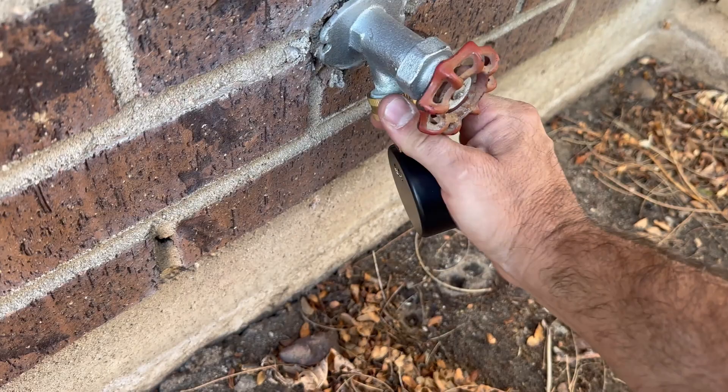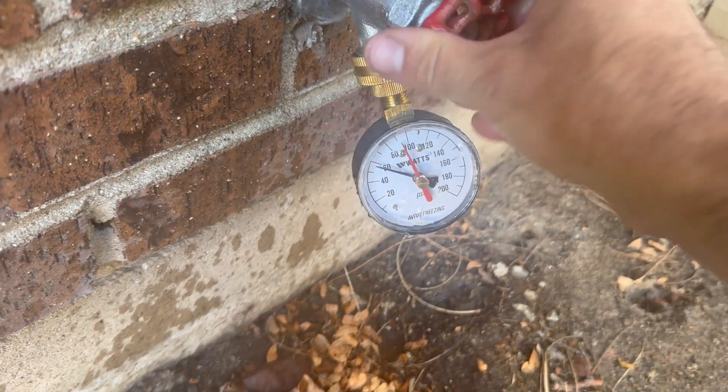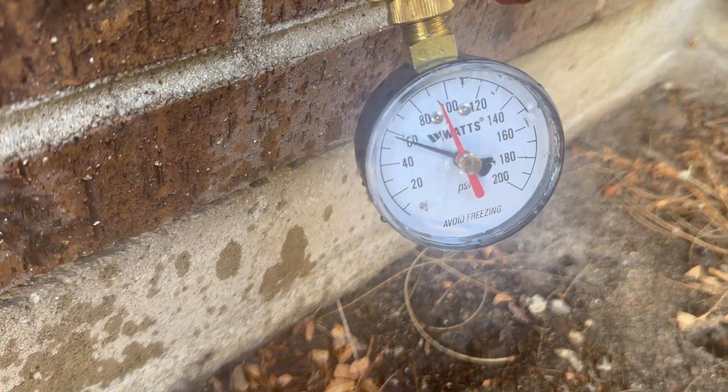In my most recent water heater video, I installed an expansion tank, and even though it is pre-charged, it was called out in the comments that it has to be adjusted to the home's water pressure. First, I'm going to measure my water pressure at this outside hose bib. This is after the meter and it's going to be the average water pressure throughout the home.